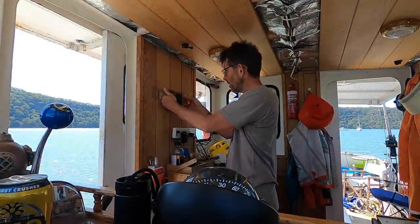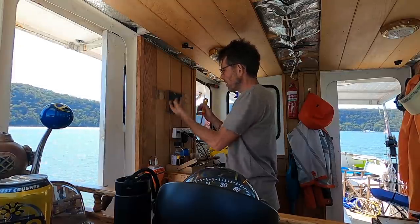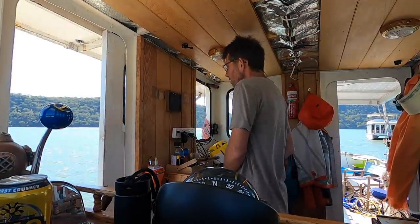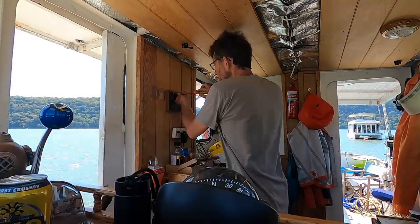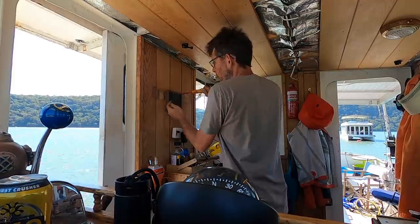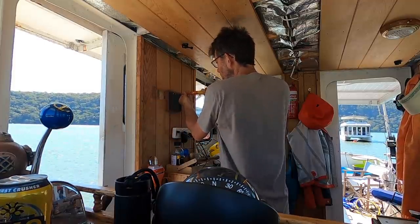First job this morning is to block the computer mount out from the wall a little bit. I got a block of timber that I pre-drilled and I'm putting it in as a spacer. The reason for this is that all the sockets are on the back of this computer and depending on the size of the plug, there's no room for it to go in — they come out at a bit of an angle and end up hitting the wall, so I just need the gap.